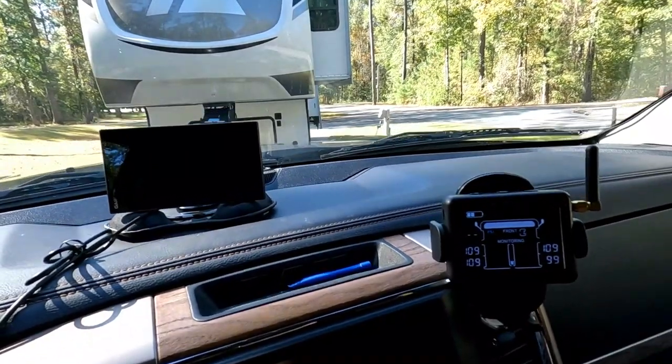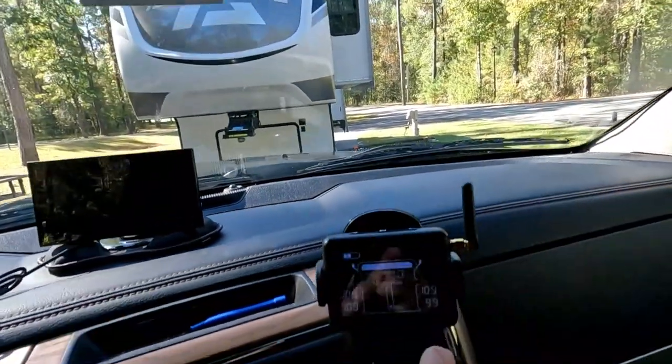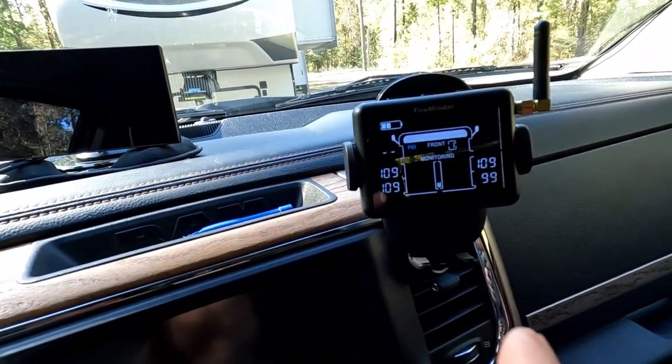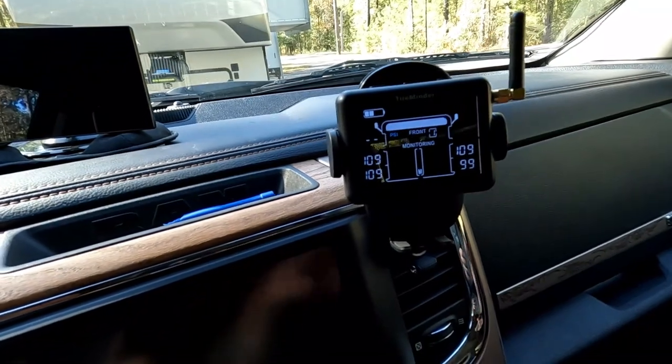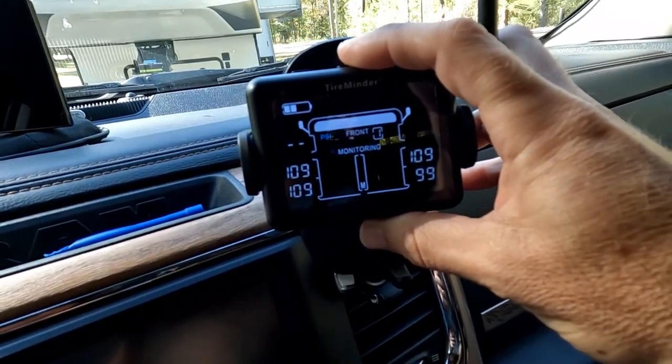They give you a suction cup mount for the windshield, but since we have a backup camera, RV GPS, and dash cam, we use a regular cell phone holder for the monitor instead. Clicking the middle button cycles through your tire pressures and temperatures. You can set alarms to alert you if pressures drop below or rise above a certain amount, and set temperature parameters too — if it goes outside those parameters it'll let you know something's going wrong with your tire.